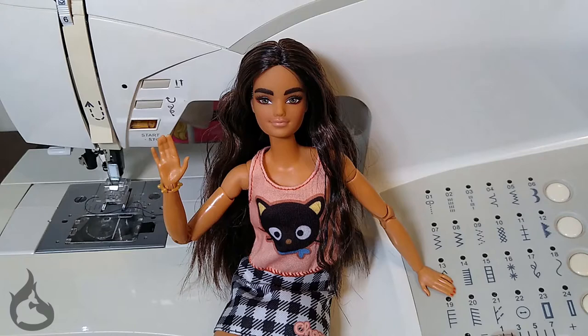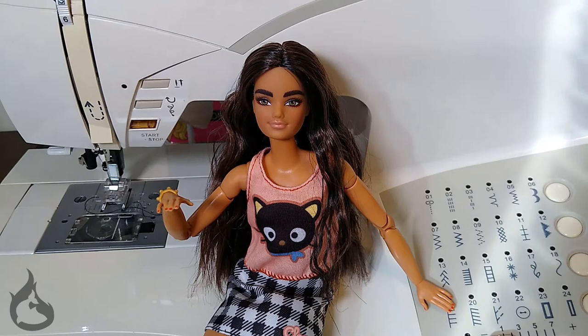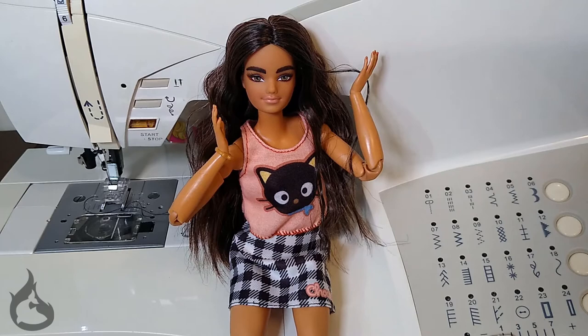Hello, hello! Welcome back to another Fire Tuna Club video. It's Kit Kat here. It's time for a Monster High pattern follow-along. Depending on which pattern piece you choose, you'll be able to make leggings, tights, or capri pants for your Monster High doll.